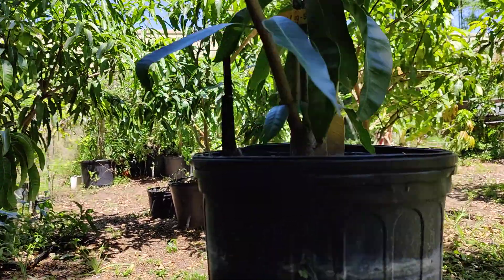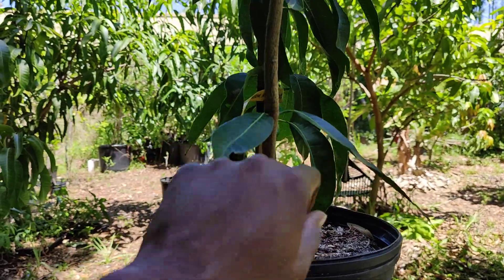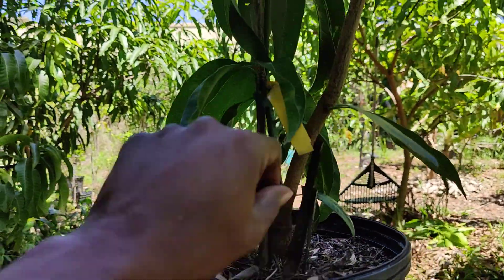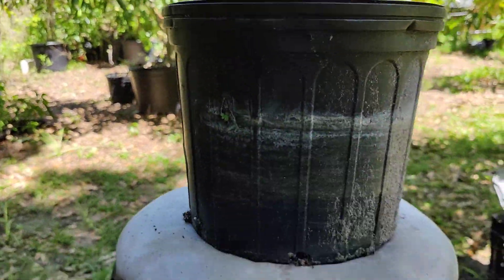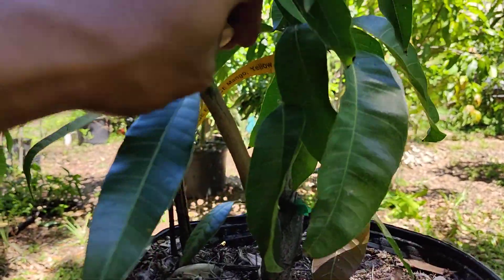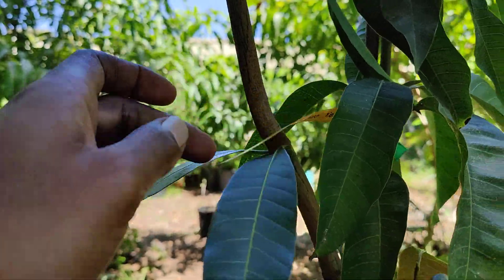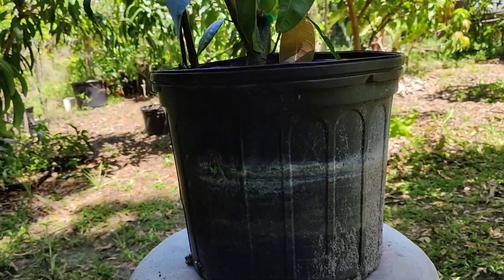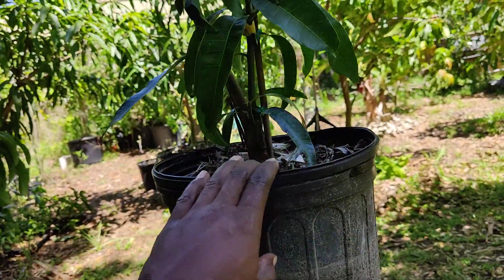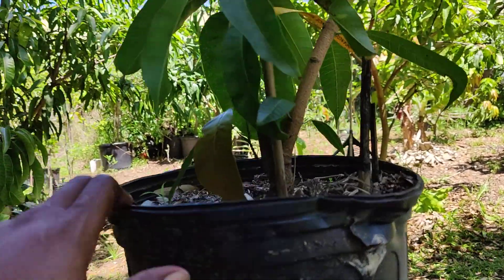Good evening. It's the Orlando Gardener coming at you. I wanted to share this with you before I correct it and straighten it out. This is an orange essence mango in a three gallon pot and it is quite healthy but it has a slight problem.